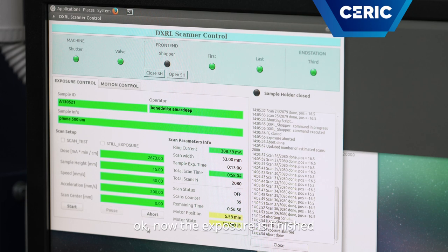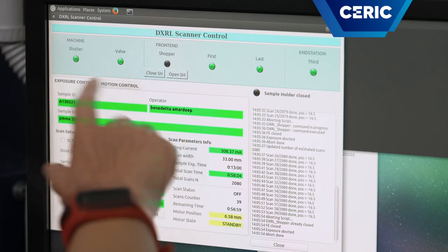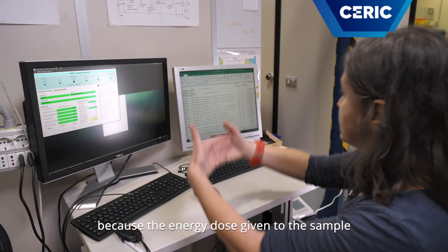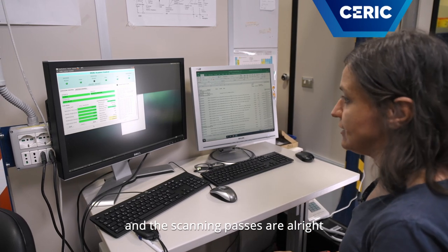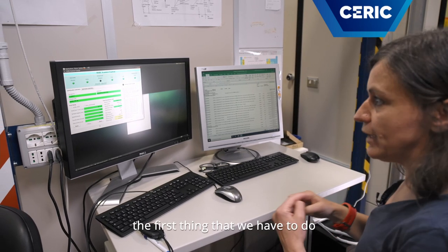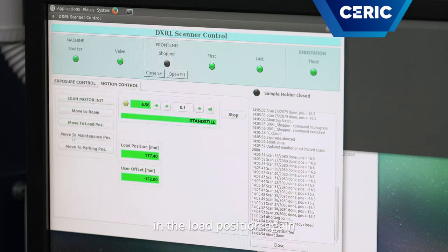Now the exposure is finished — you can see because the connection to the ring has been closed. The energy dose given to the sample and the scanning passes are complete. So the first thing we have to do is put the motor in the load position again so we can take the sample out.